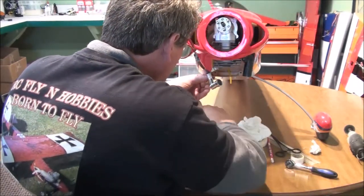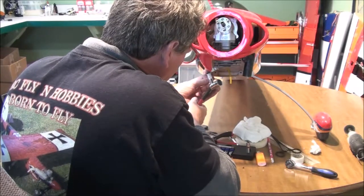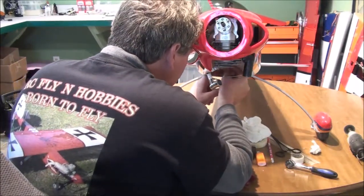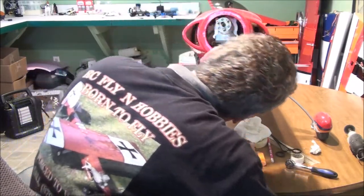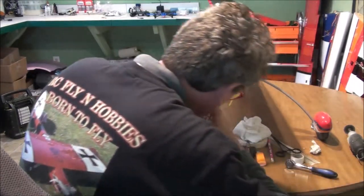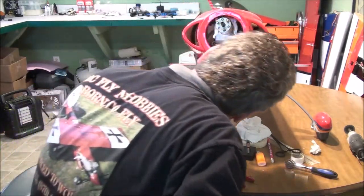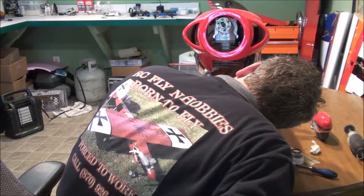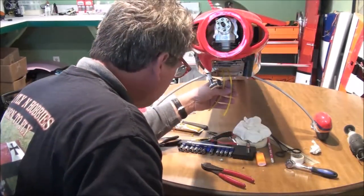I'm going to have to clip that one off. The little fuel dot actually flares out the end a little bit and it makes it a little bit larger than my hole. There it is. Pull those down. I always make these way too long and there's really no need.